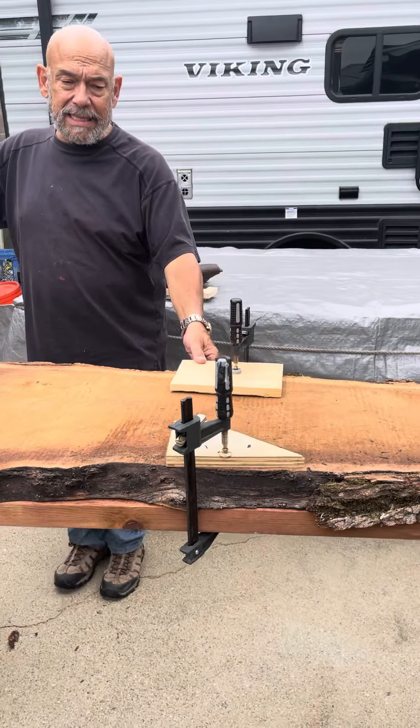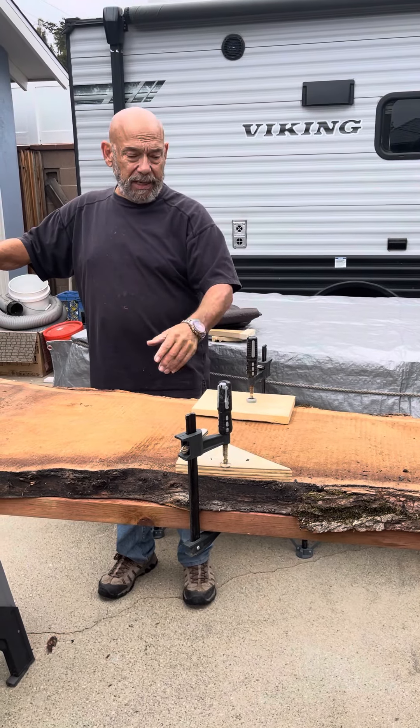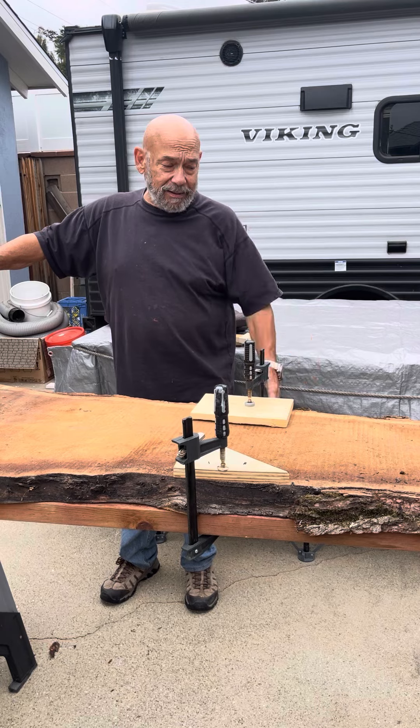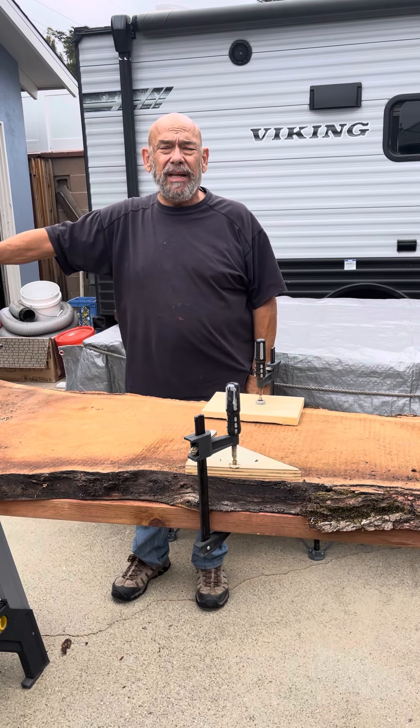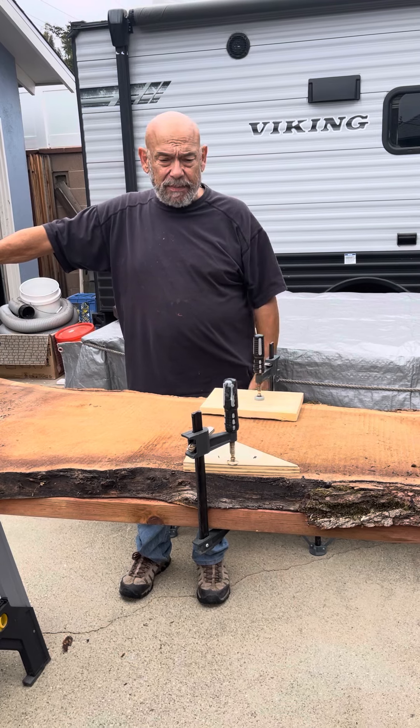As you can see right here, I've got clamps in the middle. I did that because there was a slight bow in the middle, and I don't know if that's gonna make a difference but I thought, what the heck, I'll give it a shot and see if that helps. I've had that clamped down for about a day now.